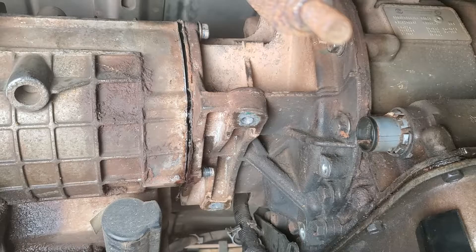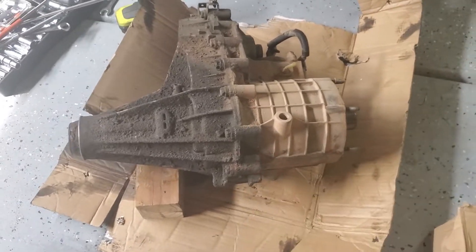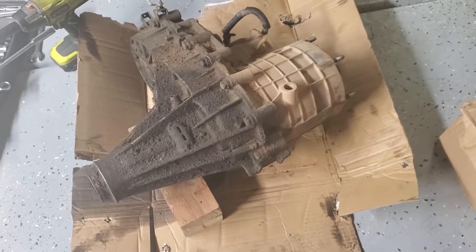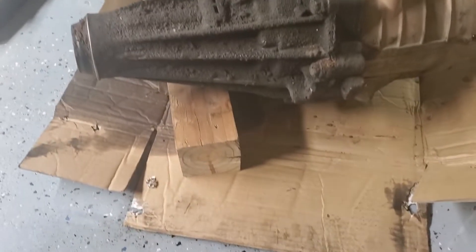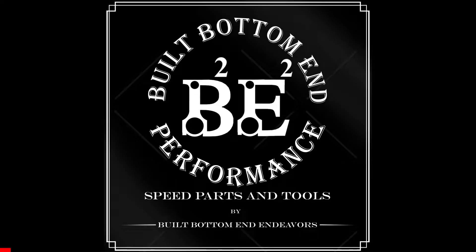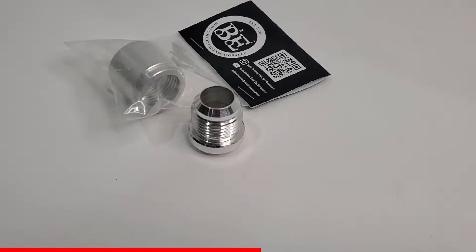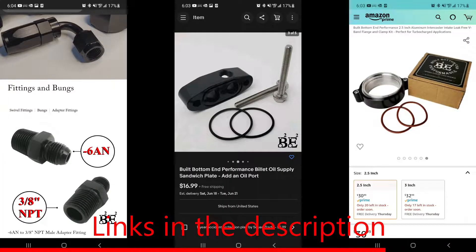I also put together a pump rub kit that I'll be installing in my transfer case while it's out to prevent the common GM four-wheel drive failure — I'll do a separate video to cover that and put a card for it here. You can find the pump rub kit and other parts including V-bands, ring compressors, and AN fittings on my website as well as Amazon. Links for everything are in the description.